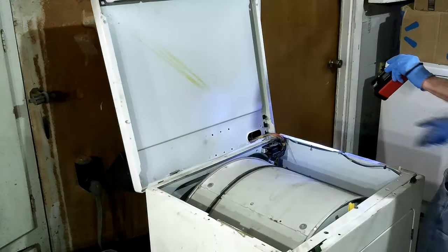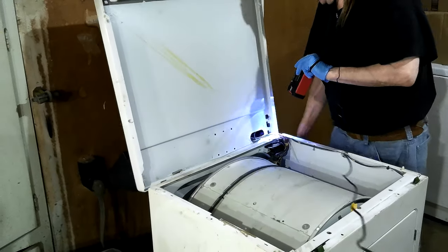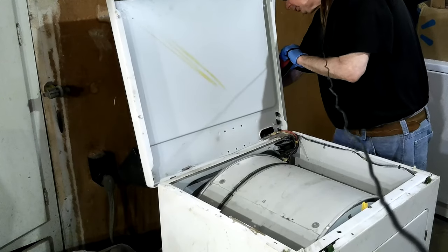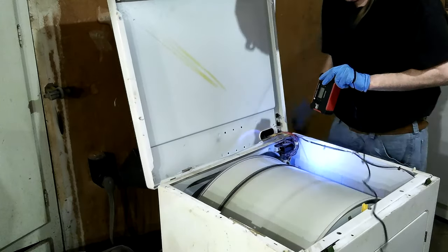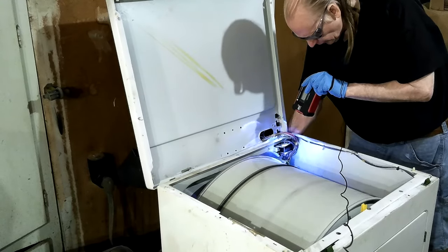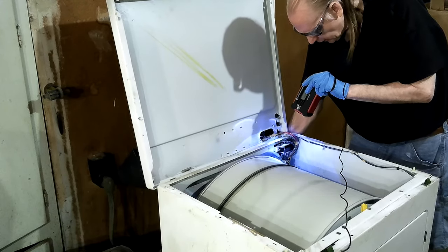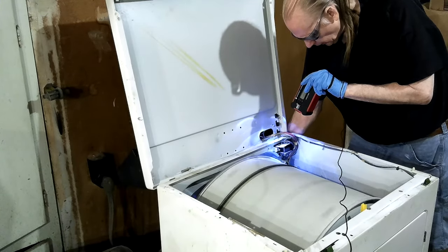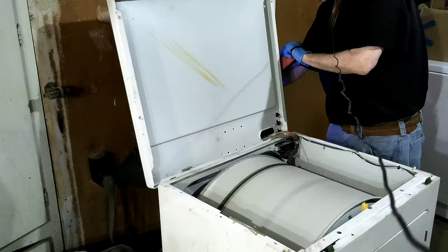It could actually be the timer knob. I'm going to put it in the permanent press cycle, just to see. I'll just keep my hand there — oh, I can see the heating element through that hole. Without the light would be a good time to see that glow.